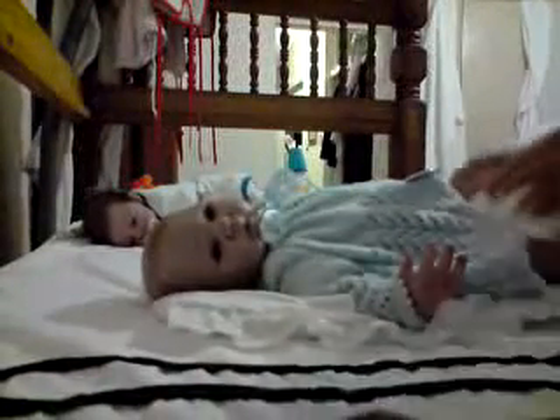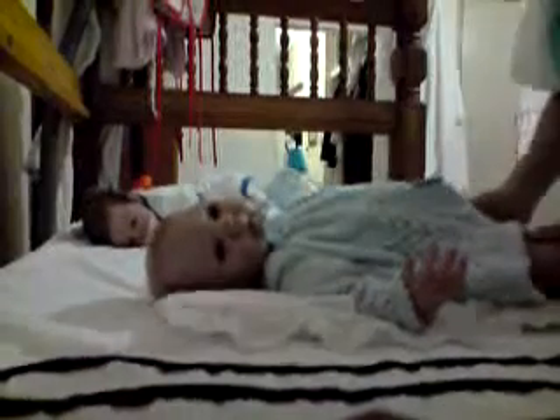Hi everybody. I'm going to make my first video of changing Ethan - it's his time to go to bed. So I'm going to change him and put his little sleeping suit on. I can also check if the video is right because I'm all alone to do this. So this is my first try.